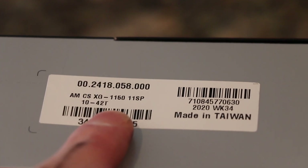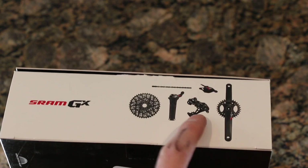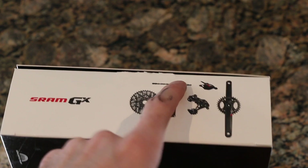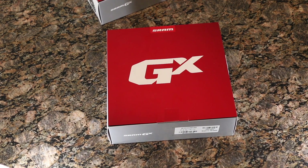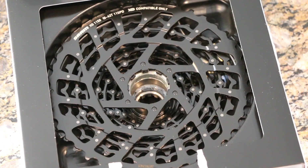On the box there's nothing too crazy — it shows some cranks, a derailleur, a grip shift shifter, the cassette, a trigger shifter, and a chain. Just thought I'd share that before we crack it open.